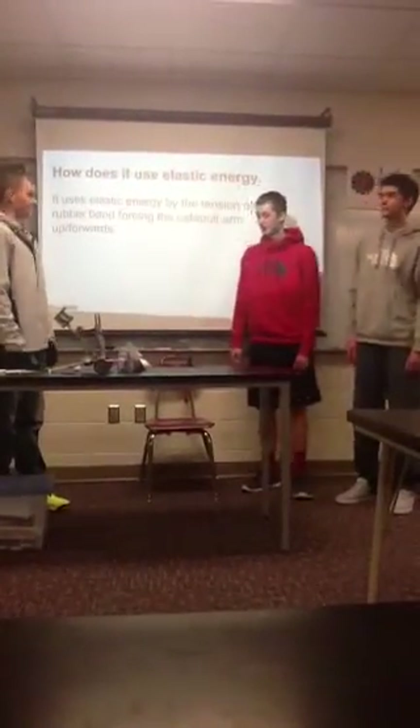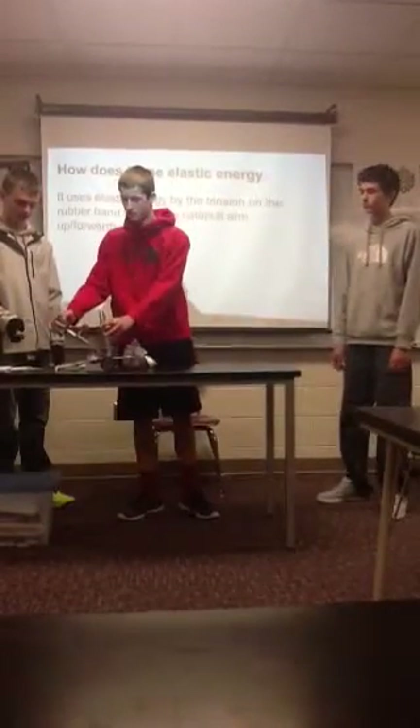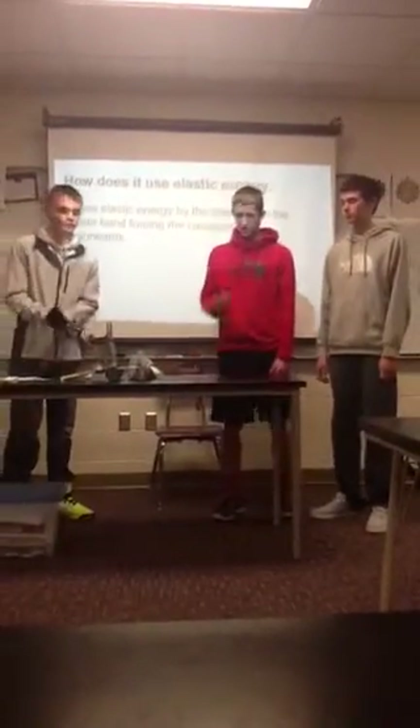How does it use elastic energy? It uses elastic energy because when you pull it back, the rubber bands will stretch, and then once you let go, the rubber bands will launch the projectile, or in our case, marshmallows, in the direction.